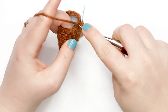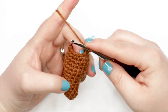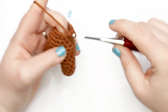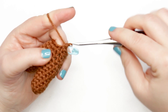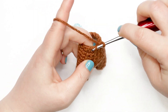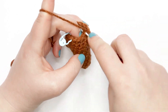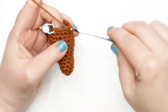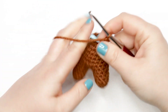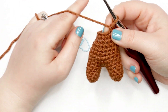To start round fourteen, place a single crochet into the first stitch followed by a single crochet decrease. Single crochet into each of the next five stitches, followed by another invisible single crochet decrease, then single crochet once into each of the remaining four stitches. At the end of round fourteen you should have 12 stitches.